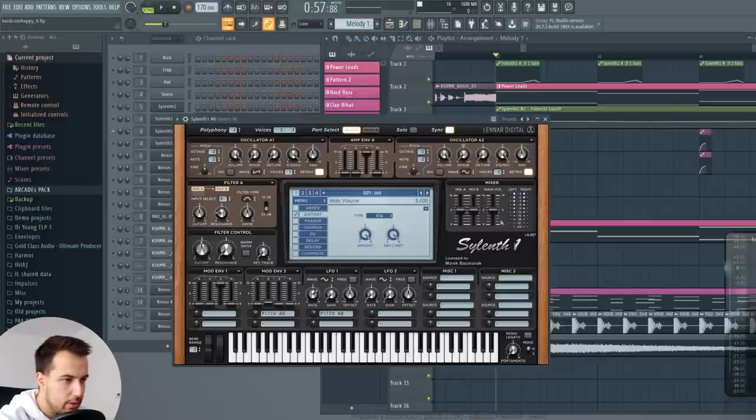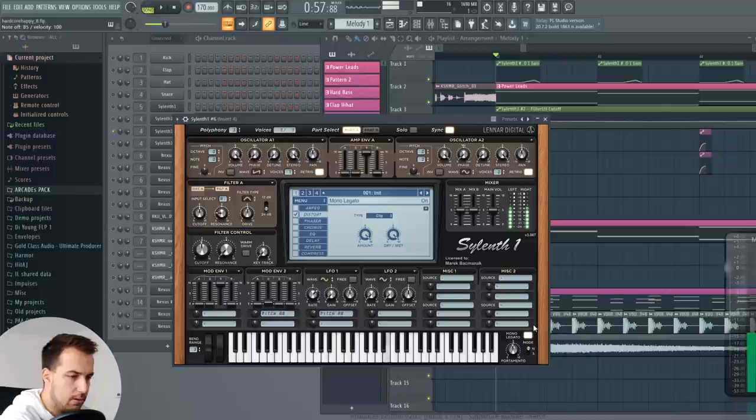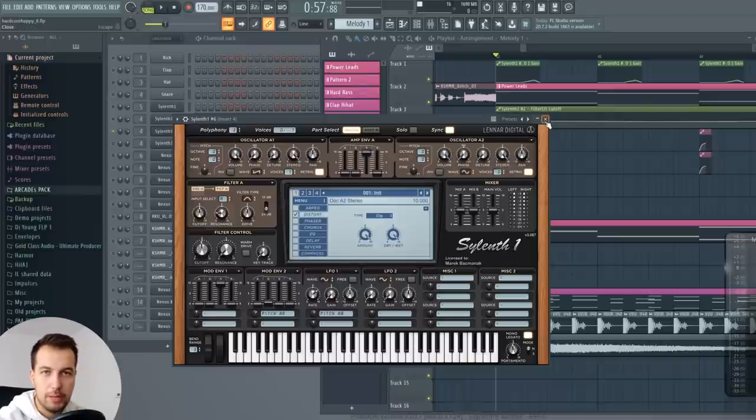Actually, one more really important thing I forgot — enable portamento as well and legato, so we have these slide notes. Otherwise we wouldn't have them. Really important to have that enabled as well — you can make some crazy effects with that. That's the sound in Serum. Now let's take a look at the effects.